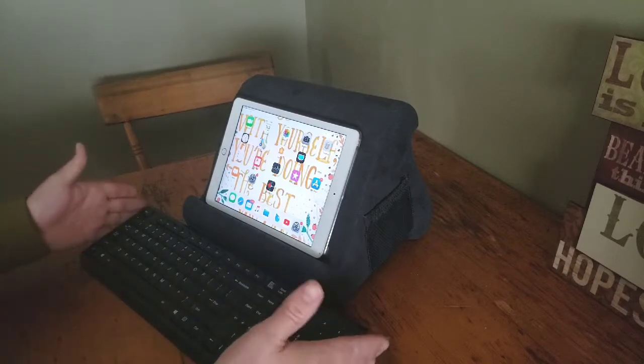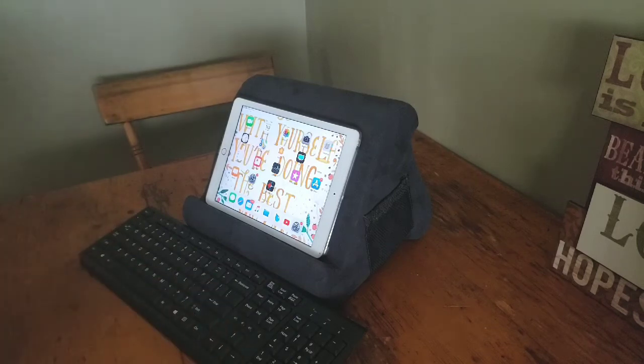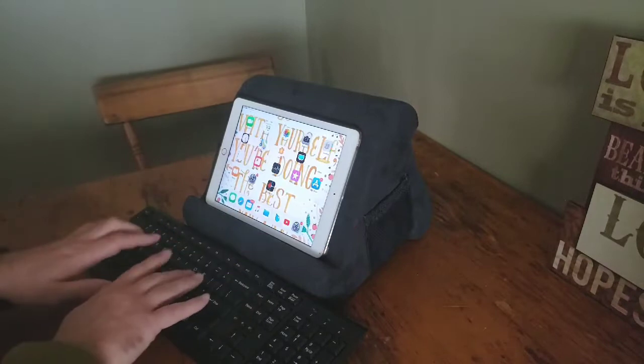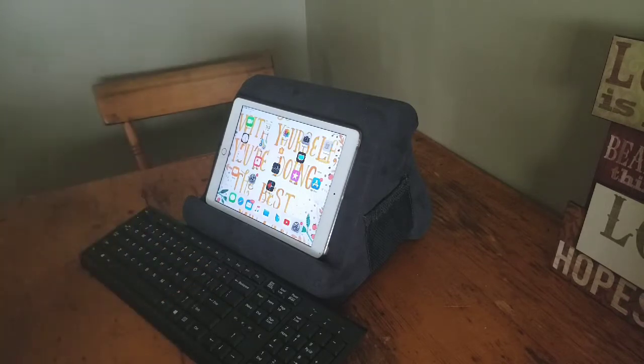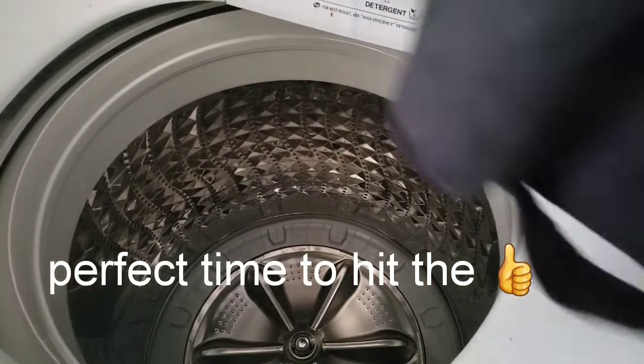As I was using the Pillow Pad, I thought of another practical use: if you have a wireless keyboard that hooks to your tablet, this would be one of the best setups. You have your tablet held secure, you can sit and type and do work — almost like a portable home office or office on the go.